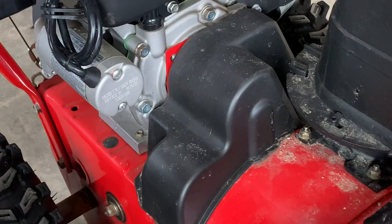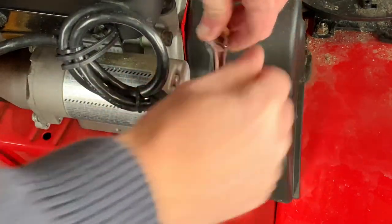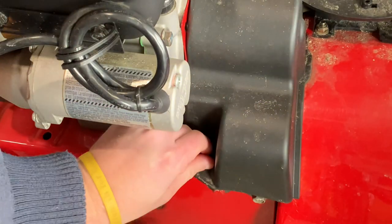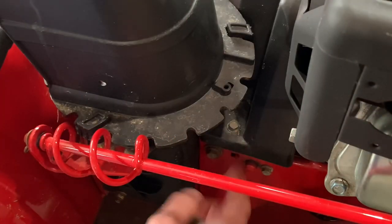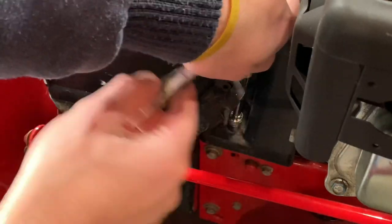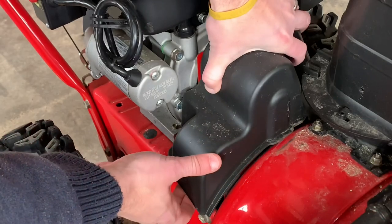The first thing you'll need to do is remove the belt cover. There's a bolt on each side and they're the 3/8 inch size. On the other side it's located underneath the chute. Then carefully remove the belt cover.